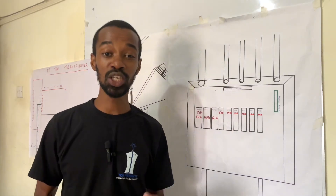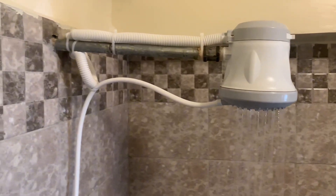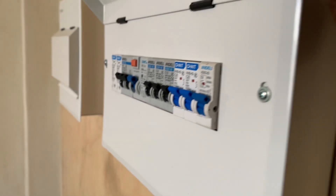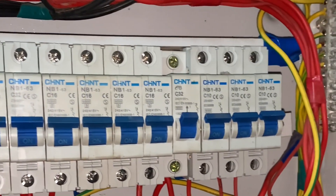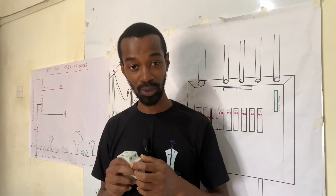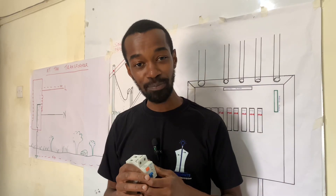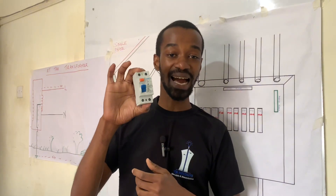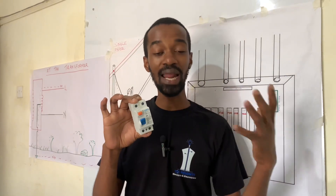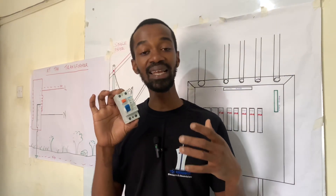A perfect electrical installation must have a working earthing system. In the event that there is a current leakage, this system is able to dissipate all the charges to the ground. Another important aspect is to have the right gadget to safeguard a user or an appliance against an electric shock.